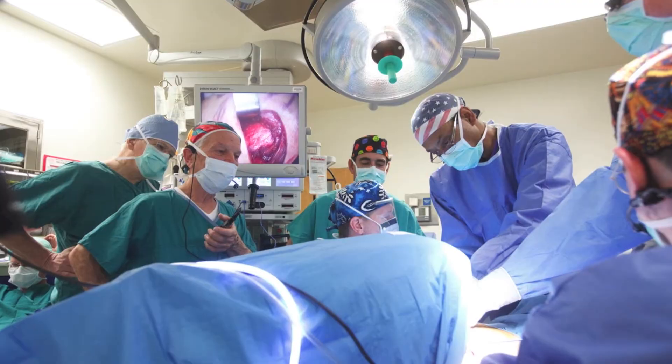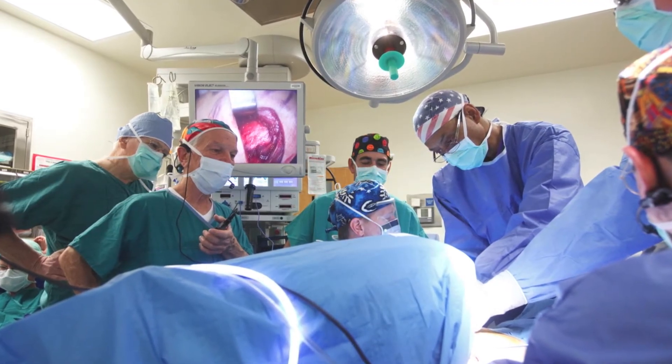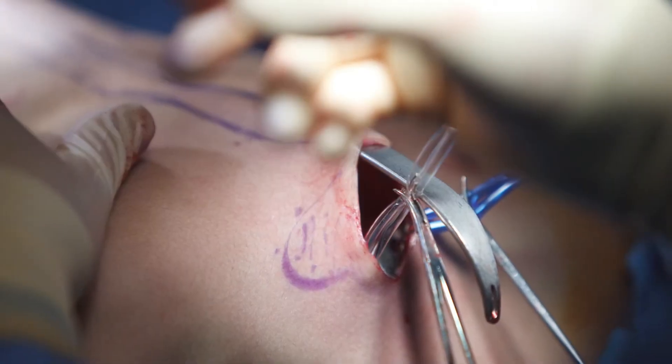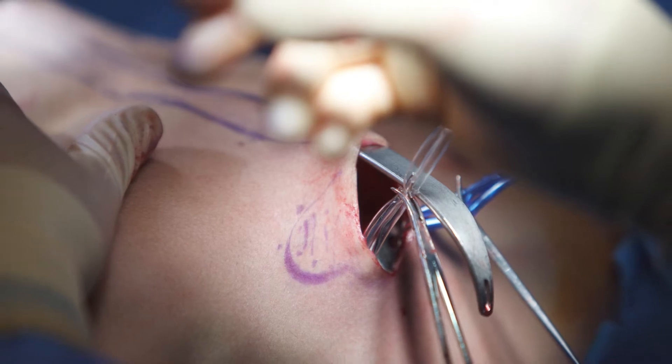All of the chest wall abnormalities that we treat, including pectus excavatum and pectus carinatum, are done under the process of restoring normal anatomy and function to the chest wall. For pectus excavatum, the Nuss procedure allows us to do that by placing substernal hardware that immediately repositions the sternum and costal cartilages where they belong.